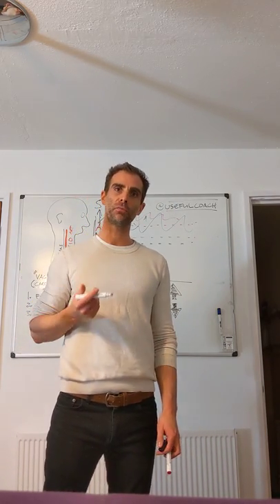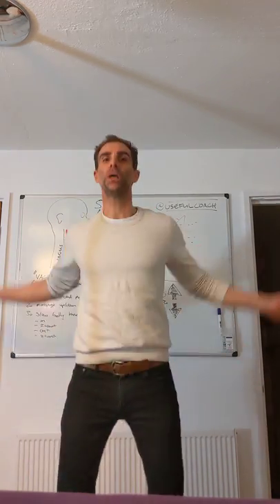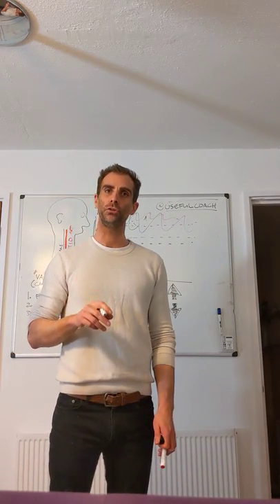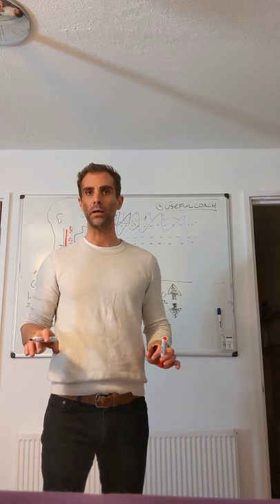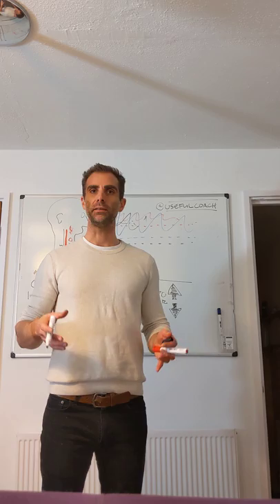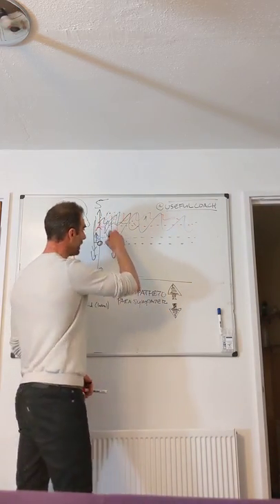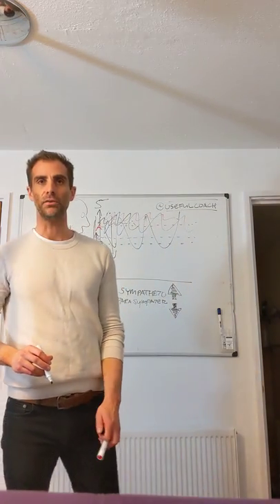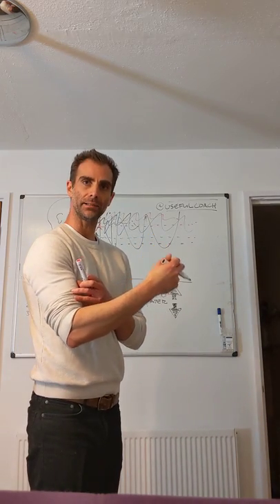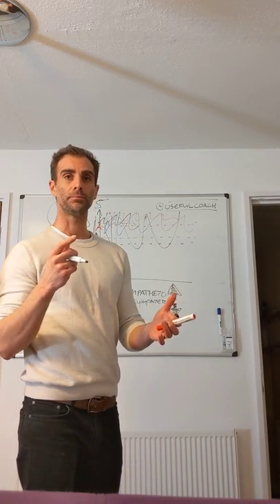Just by changing how you breathe, you can start pulling your sympathetic response down. Say you've come from a really stressful day at work - what you don't want to do is suddenly start doing jumping jacks to get ready for climbing or any athletic pursuit. What you actually want to do is find a quiet place, probably lie on your back, and breathe slowly, pulling your nervous system down so that when you need to jack yourself up, you have the space to do so.